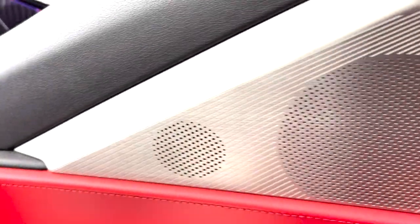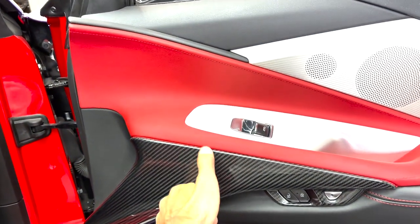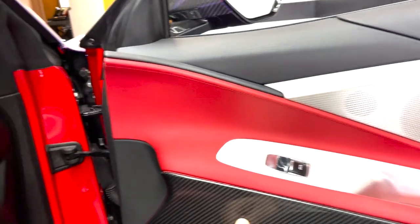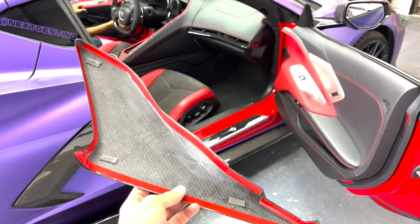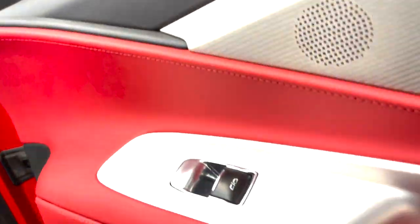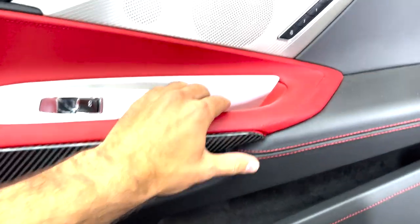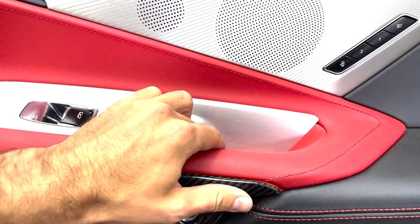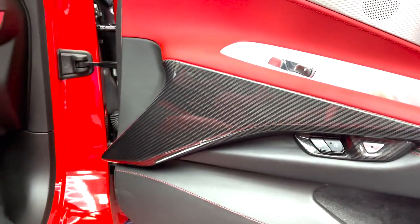Here we have the passenger side piece as well — pretty much the same thing as the other side, just covers all that niceness right there. I'm liking these. I think I might keep these in — might not do the window switch frames, just keep the window switch panels, keep that red going, and not cover up too much of the red because you cannot go wrong with that black and red interior. To install the piece, just peel off the red tape on the back to expose the double-sided tape. Line her up on each corner and stick her down — pretty much just like that. Once you apply the full pressure it pretty much goes right in. Check that out guys, looking beautiful.